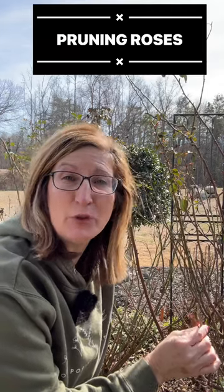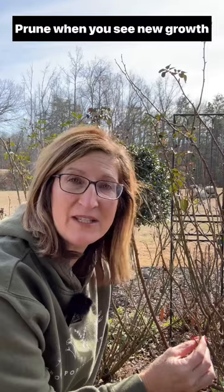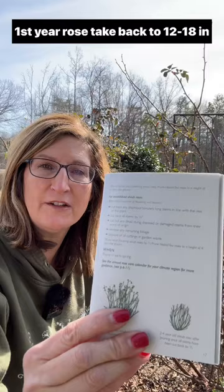It's the time of year to prune this David Austin rose. I'm starting to get a little bit of new growth on this foliage, so it's time to prune. David Austin actually has a great little instruction booklet for roses.